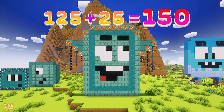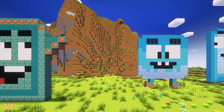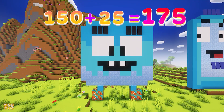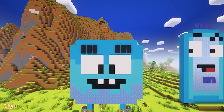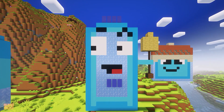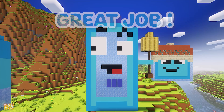125 plus 25 is 150. 150 plus 25 is 175. 175 plus 25 is 200. Great job!